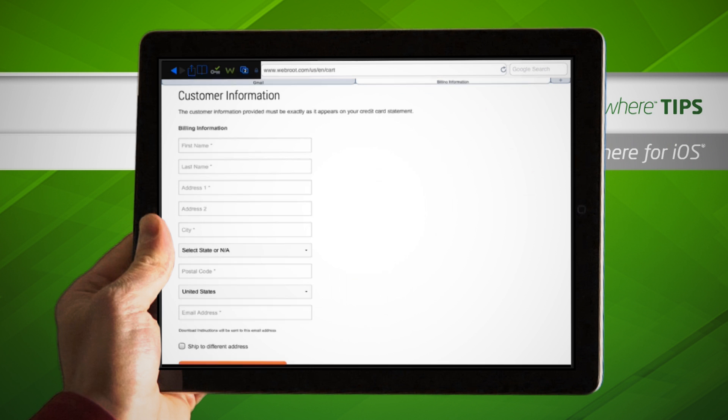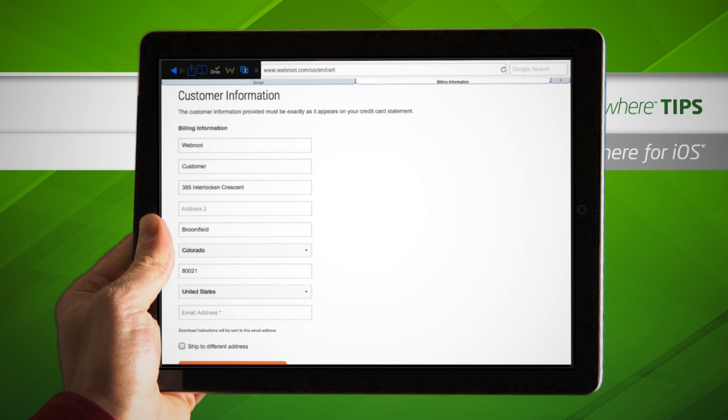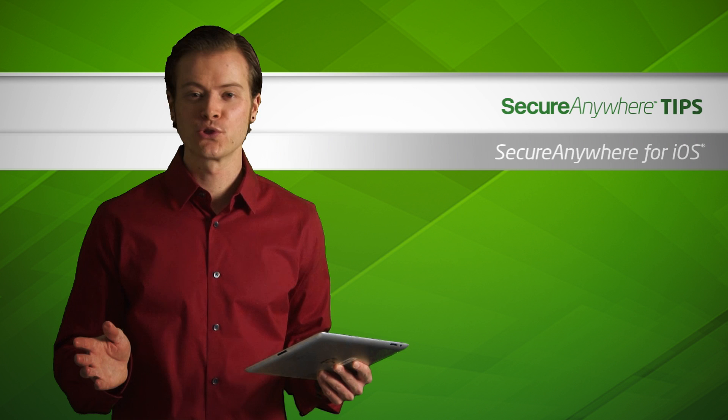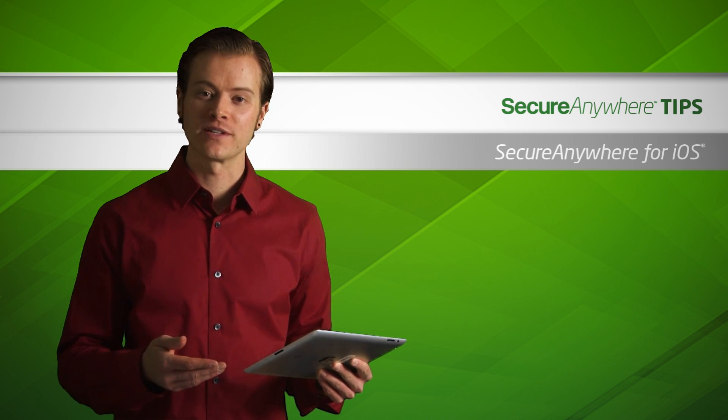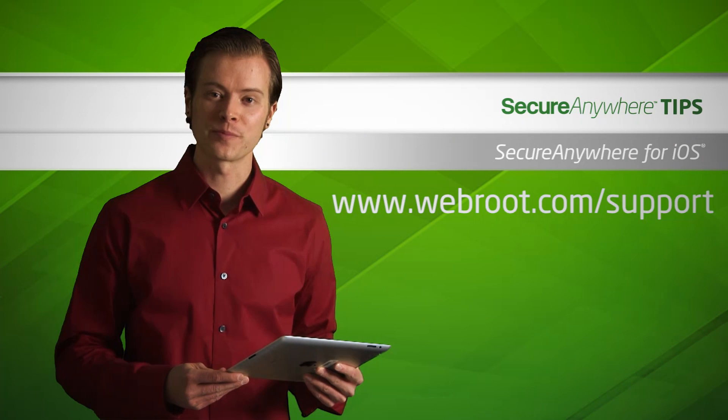When you're shopping online or filling out sign-up forms, you can also tap the key icon, tap Fill Forms, and automatically and securely enter your information. For more info on how to set up saved sites, passwords, and form fill profiles, please visit the Password Manager tutorial. If you have any additional questions, please visit our support page.